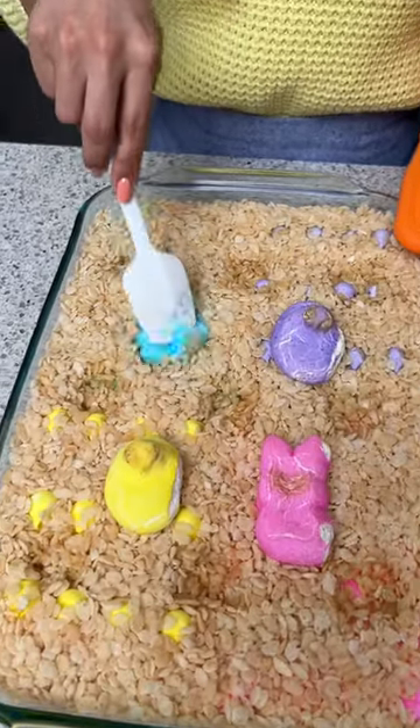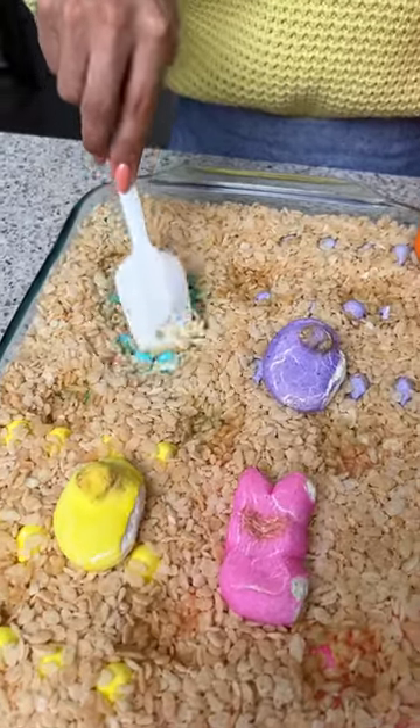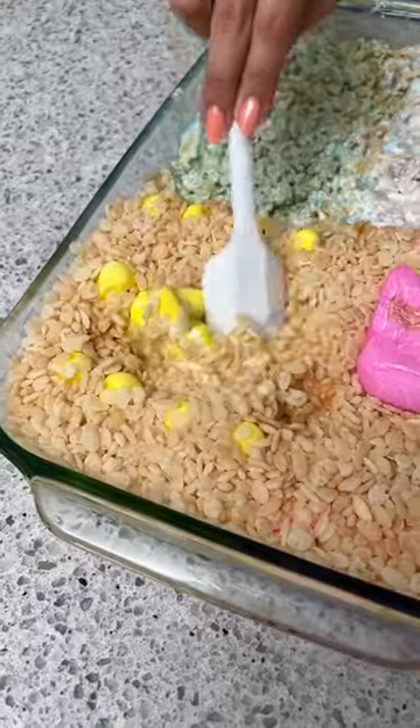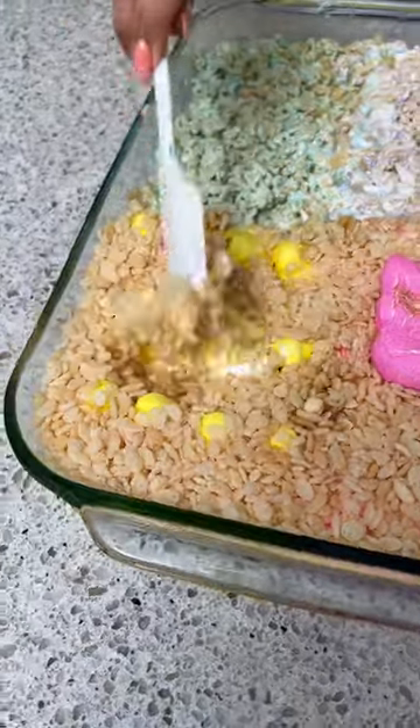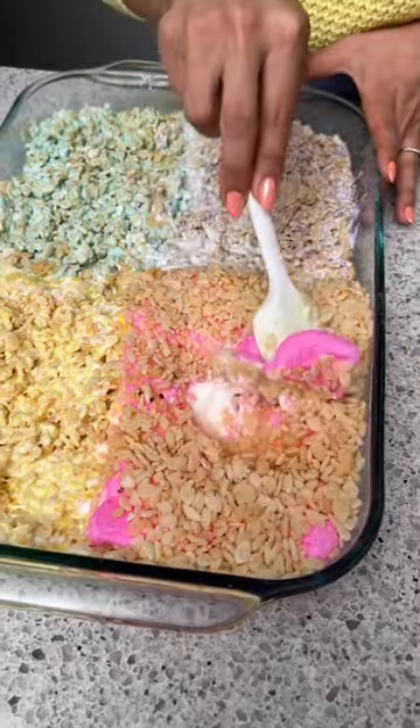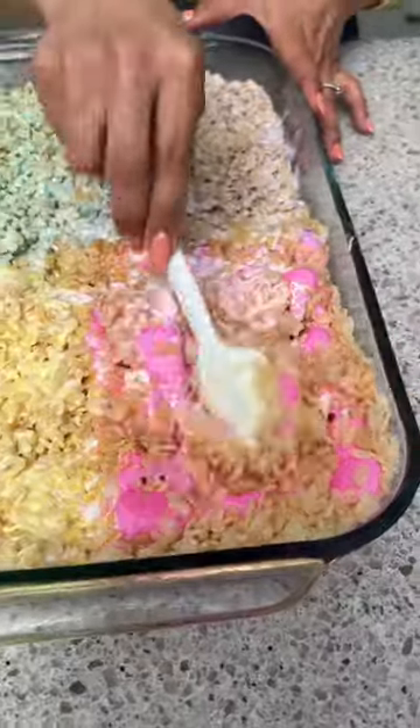Let's mix this together — I'm just going to do one color at a time. Let's mix our next color, a little purple peeps. Now I'm going to do the yellow one, classic yellow peeps, everyone's favorite. I'm just going to do our last peep over here, the pink ones. Shout out to all my peeps!